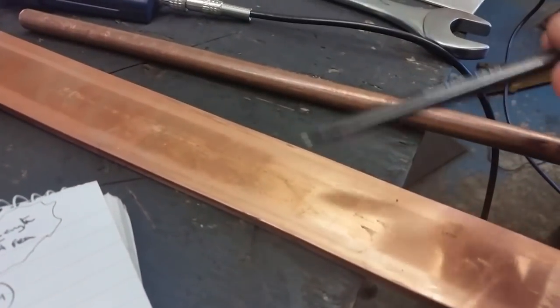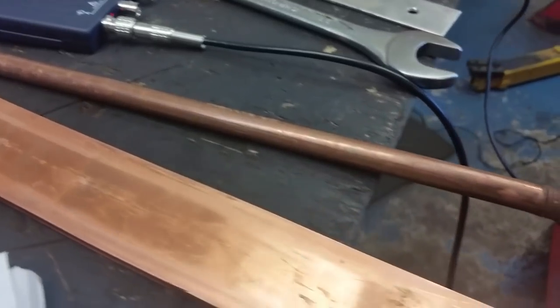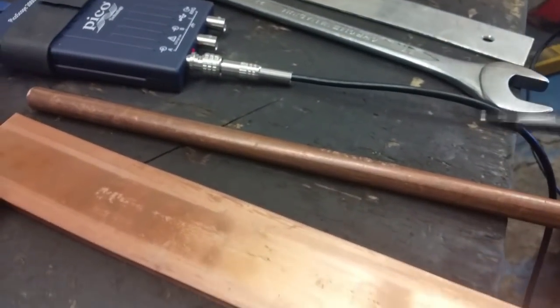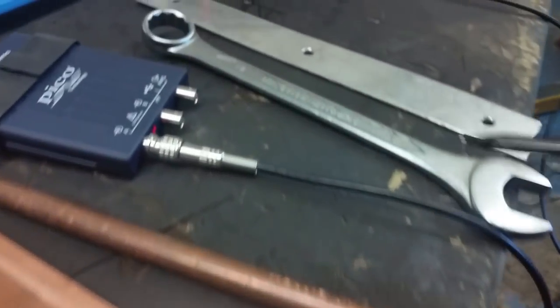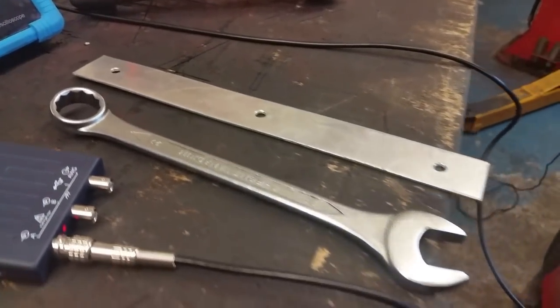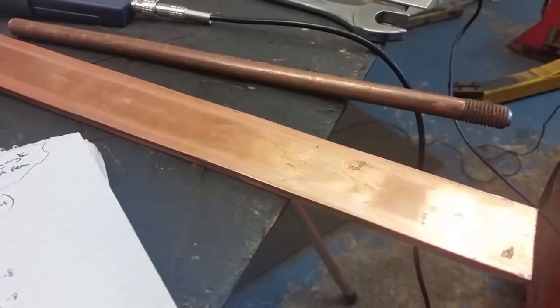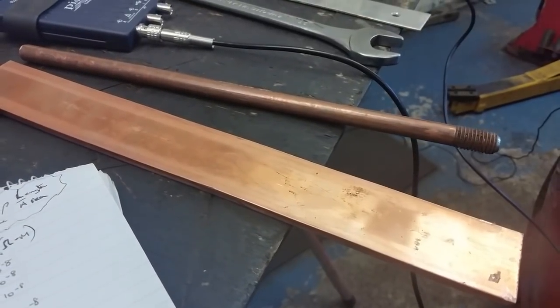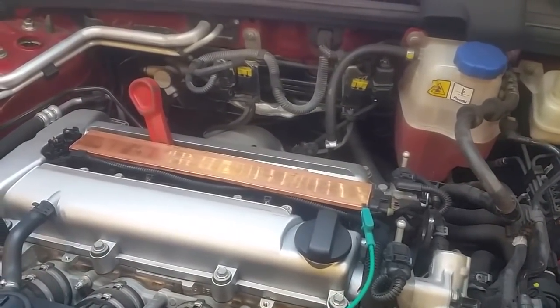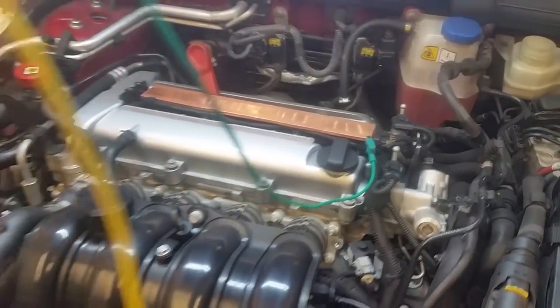That's a quick theory on why we want to use these different metals. That one there is steel with copper on the outside of it — that's an earth rod you'd hammer into the ground to get an earth. This is steel, and that's aluminium — just bits and pieces I had lying about. So we'll give the copper bar a quick burst first of all. We have our copper bar laid across the multi-plug there, a bit of wedge just to stop it falling off, and we'll have the same settings as we had with the paddle.